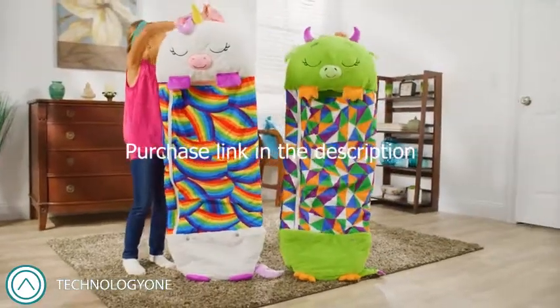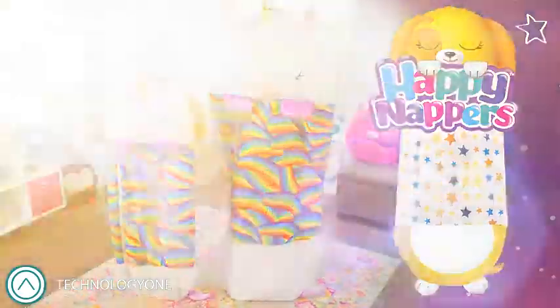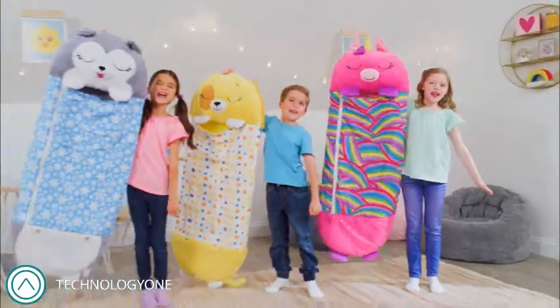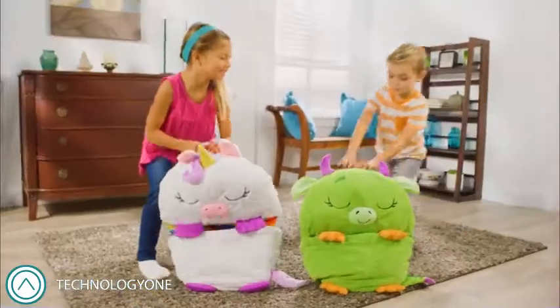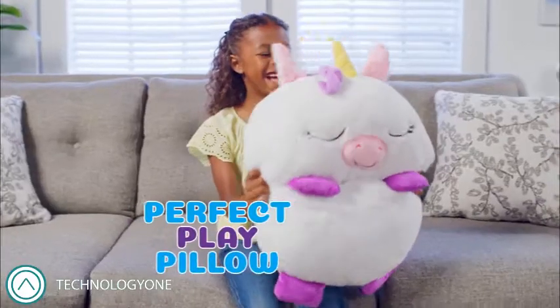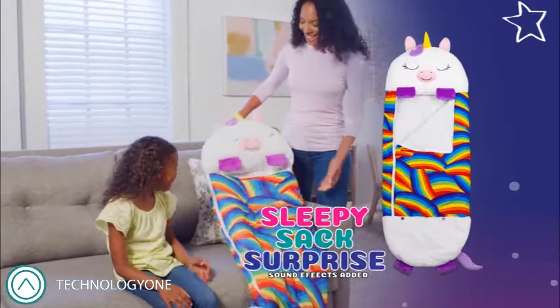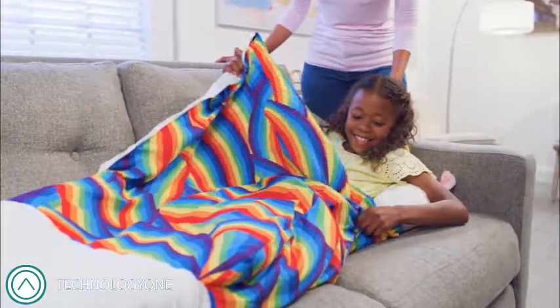You can be a Happy Napper too! Happy Napper! Who are the happiest nappers of all? Happy Nappers! They're the perfect play pillows that pull open to a Sleepy Sack surprise. They are happy, happy nappers.